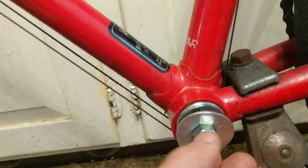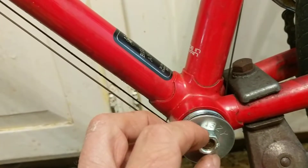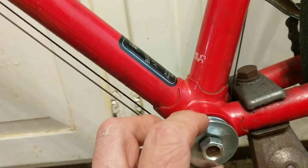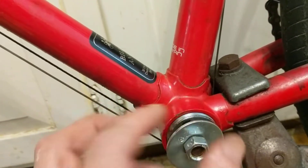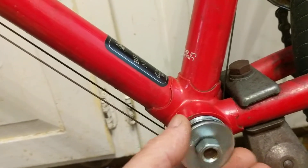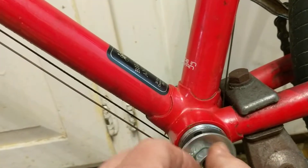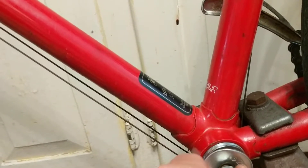I couldn't get it to work because no matter how much I tightened it, when I went to turn it the nut and bolt would turn but the washer wouldn't, or if the washer turned the adjustable cup wouldn't. The grip on the adjustable cup had too many surfaces with not enough friction. I did try modifying this slightly based on a couple of other YouTube videos.